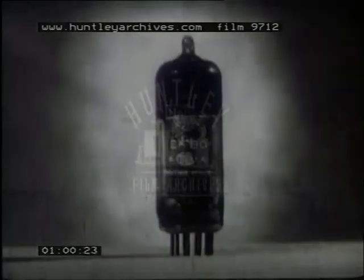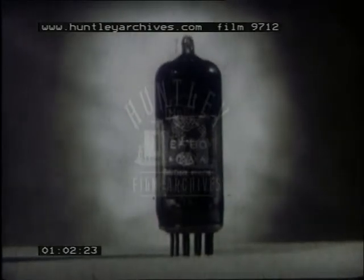This is a film about thermionic valves, and more particularly about how they are made. You are no doubt familiar with this, an essential component of your radio or television receiver, and with its conventional representation in the circuit diagram.